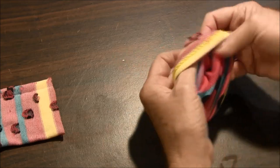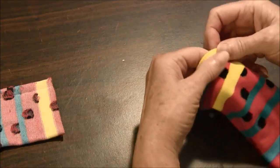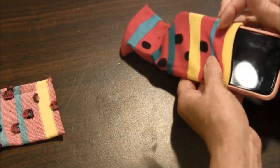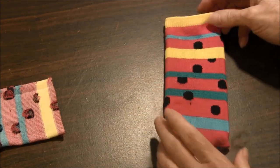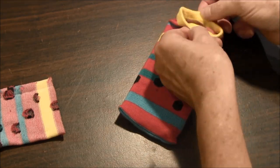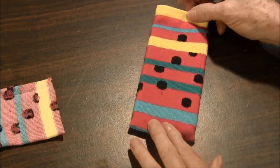Turn your cell phone case right side out and it is ready to use. If you would like, you can attach a strip of velcro inside to keep it closed.